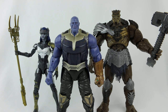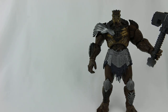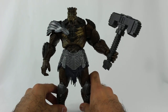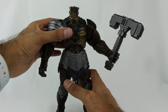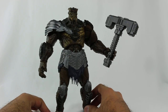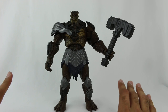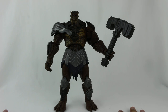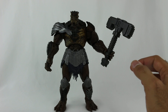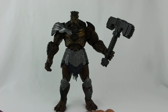So guys, that's it - that's my review of wave two. I know this was a long video, but I really wanted to show you all of these figures. As you can see, Cull Obsidian is 100% worth it. If you're a fan of this character from Infinity War, you gotta collect them all. Thor and Black Widow are great as is. Ant-Man and the Wasp are great as is. Malekith and the Black Knight - if you know the characters, cool; if you don't, I still recommend getting them to complete Cull Obsidian because the final product is totally worth it.